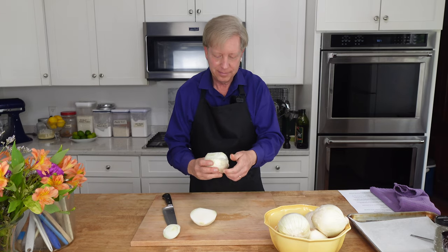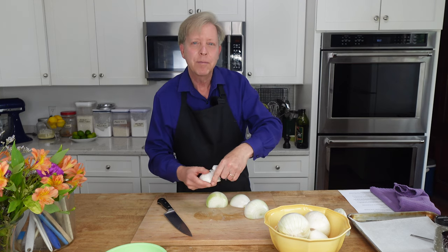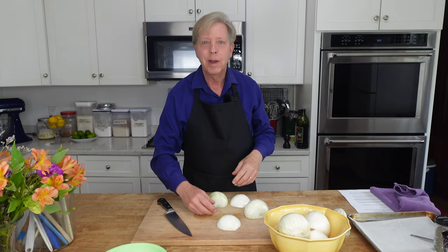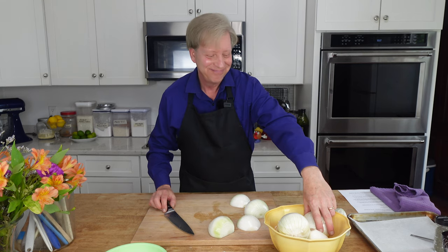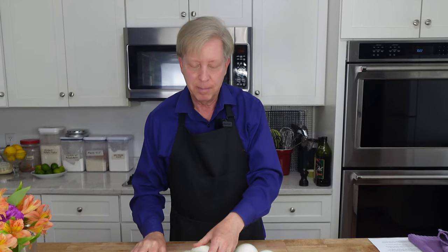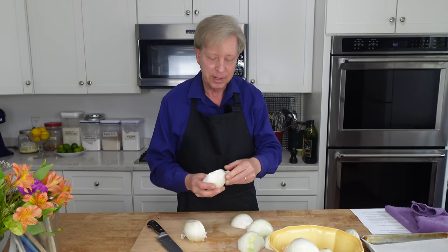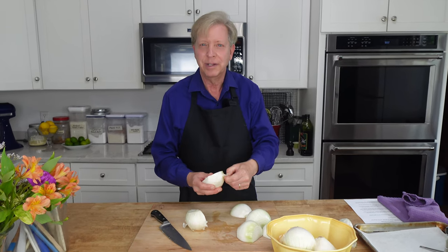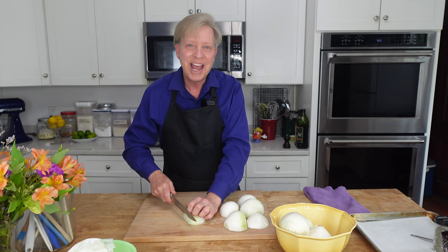Peel the onion. If you have a food processor with a slicing disk, go ahead and use that — it will give you very thin slices. I have a food processor and a slicing disk, but I'm going to use the food processor to make the pastry dough in a little bit, so I don't want to dirty it right now. I'm slicing the onions into very thin half moons.